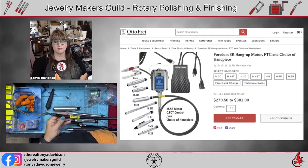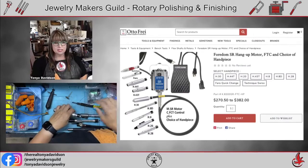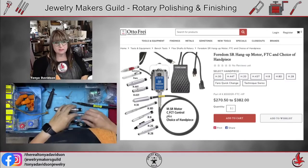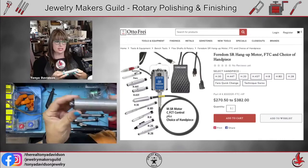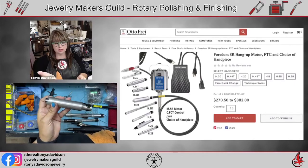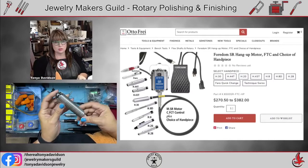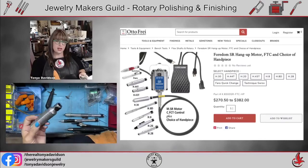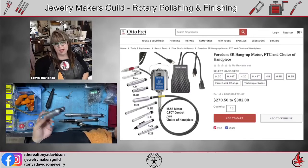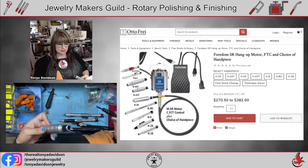For starting out, a really good investment I use every day is my SR Fordham flex shaft. It comes with different handpieces — the H30 is the most common and often comes with kits. You can find different kits online or go to Autofry and pick exactly which handpiece you want, then add handpieces later with their sales or discounts. You'll also want a foot pedal to start.